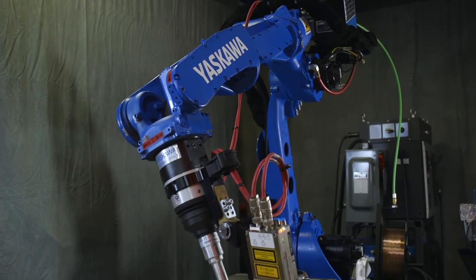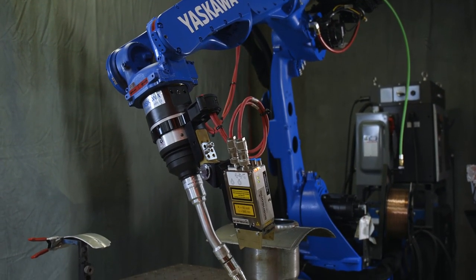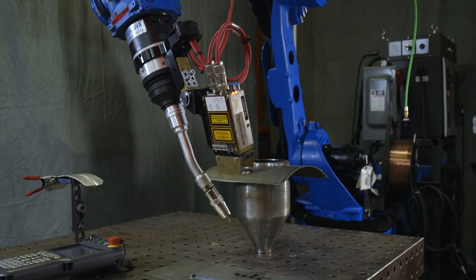More customers are doing high-amperage as well as aluminum type welding where they need a robust water-cooled torch. Binzel is our single source for those types of water-cooled torches, and because of the quality and availability it's something that our customers trust, we trust, and we work very well together building those types of products.